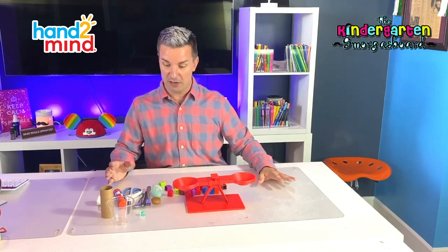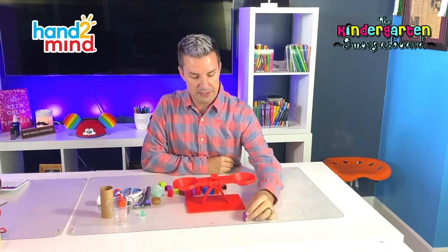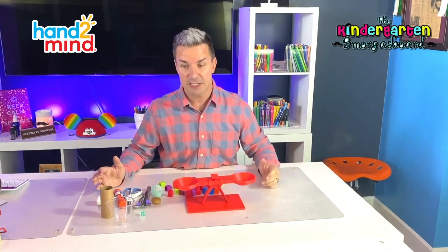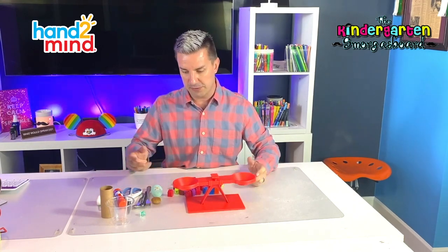We've got a bunch of things here that I found around my house — I just ran around and grabbed some stuff. And I've got these cubes. So we've got these little cubes; they're all the same, just different colors. What we're going to do is see how much some of these objects weigh by using our cubes — we're going to see how many cubes the objects weigh.